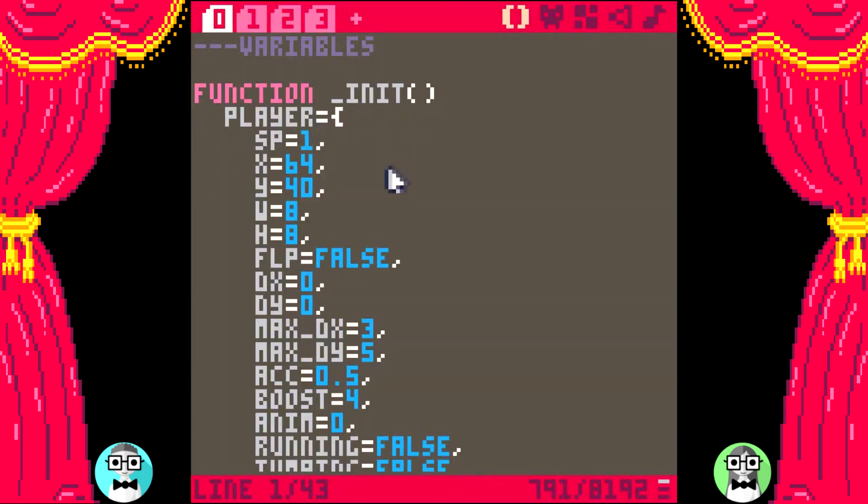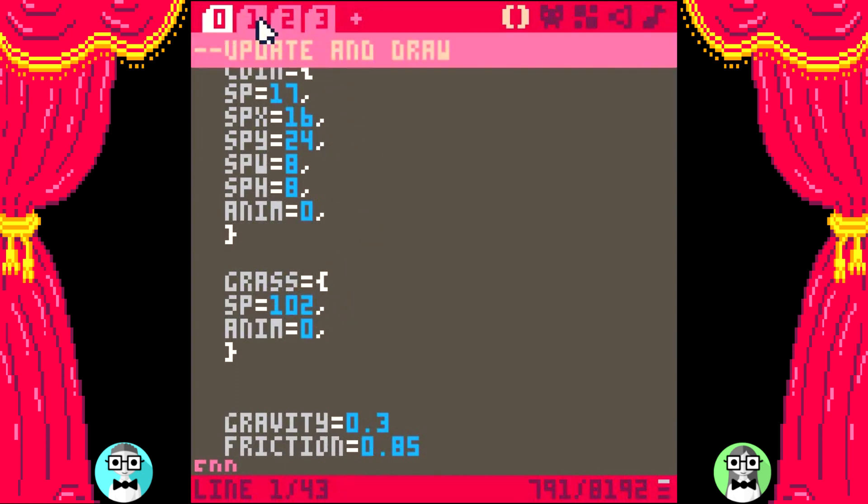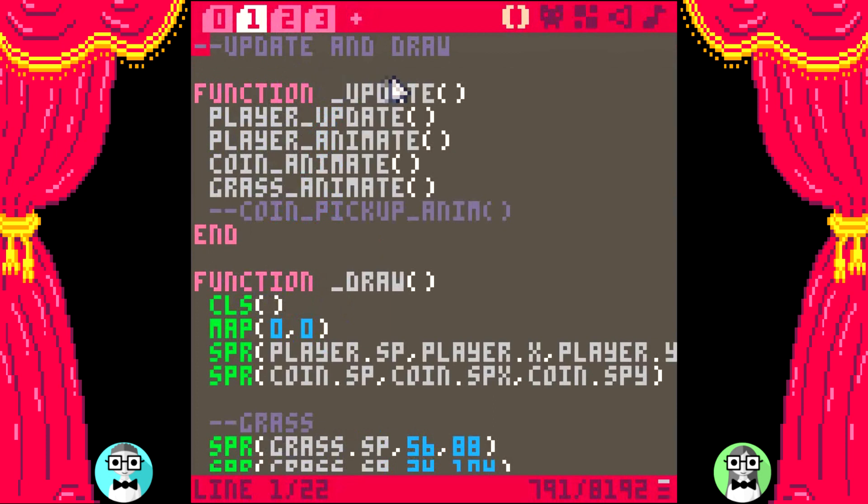Here's the player table from the tutorial! And these are new — a coin table and a grass table! Let's check out the update and draw. You tackled making your own custom functions! Look at this update function — so nice and clean! And very clear function names too. And a little peek into what you have planned in the future — some coin pickup animation! And you commented it out until you're ready for it. Such a pro move!